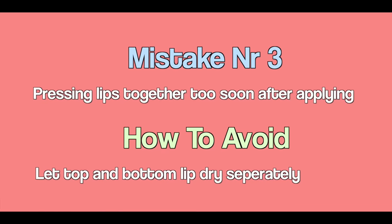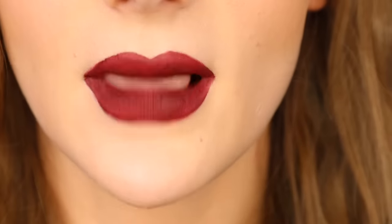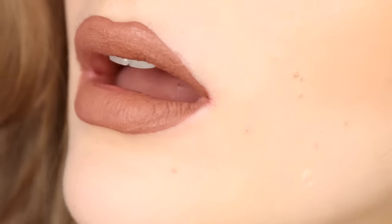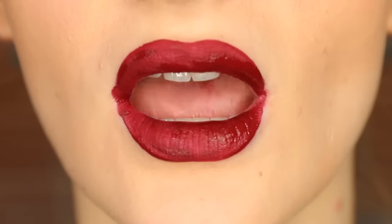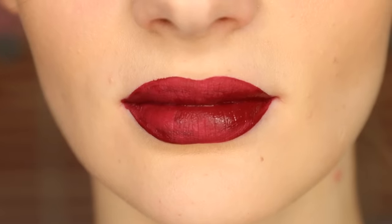Mistake number three: pressing your lips together shortly after applying liquid lipstick. For creamier formulas it's perfectly fine because you basically just equally distribute the lipstick on your lips. However, if you do that with liquid lipstick — especially with darker shades — you will find that the lipstick becomes patchy.